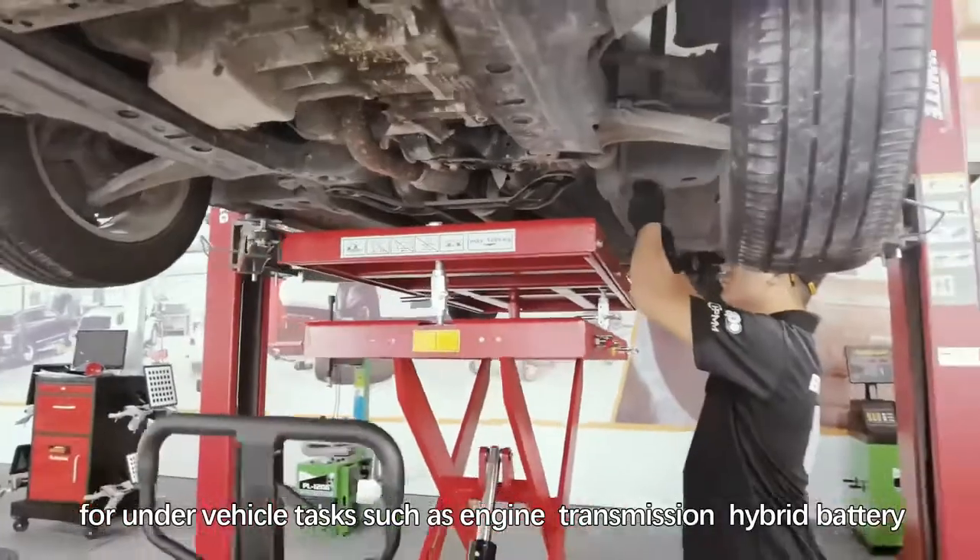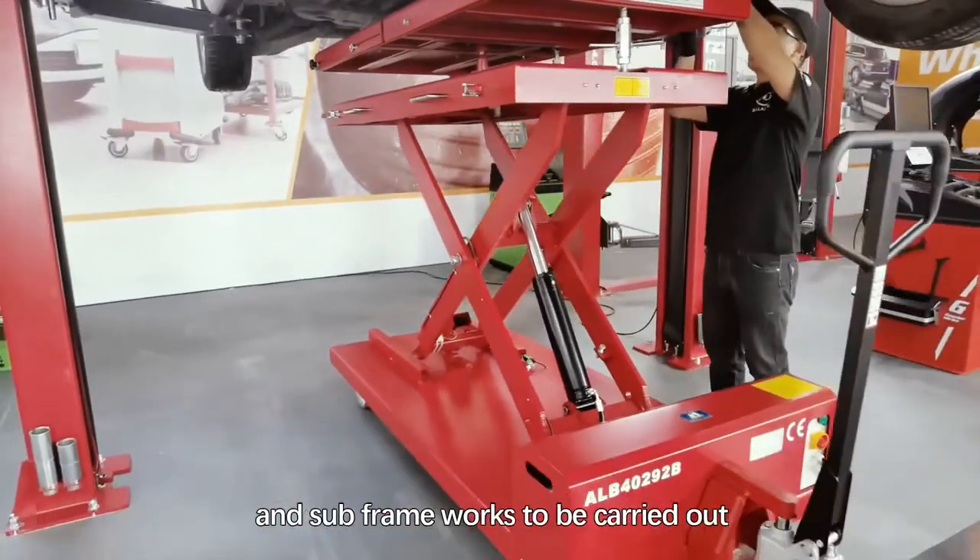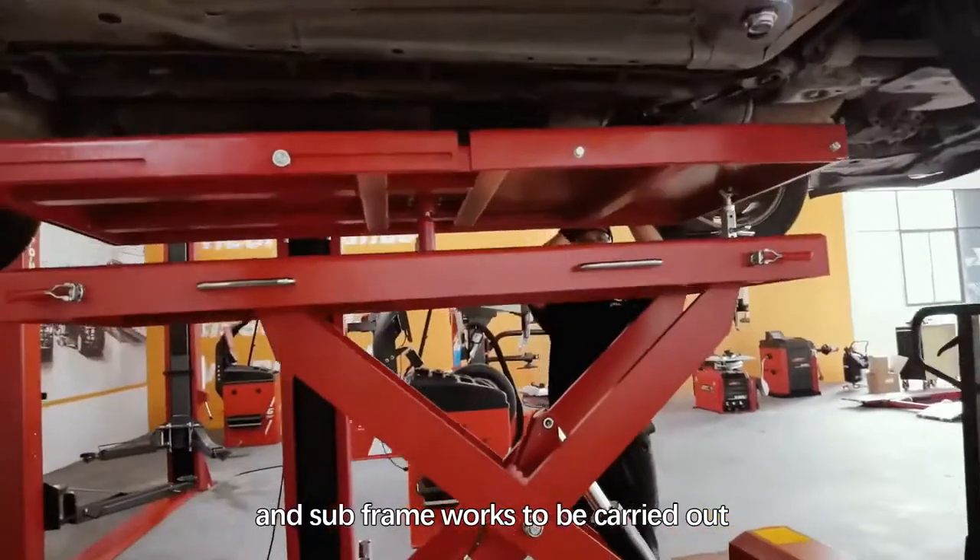The lift table provides a safe and efficient solution for under-vehicle tasks such as engine, transmission, hybrid battery, and subframe works.